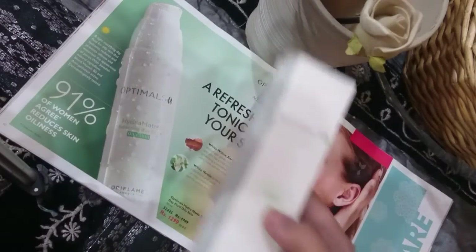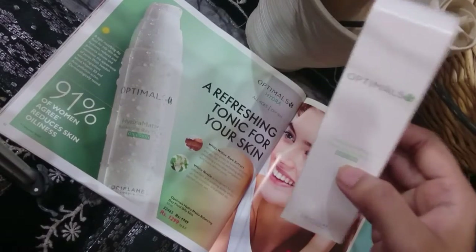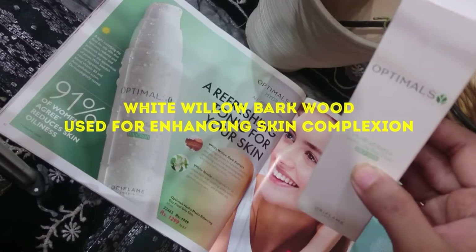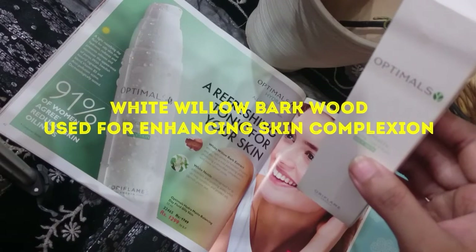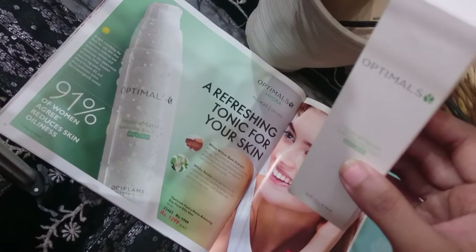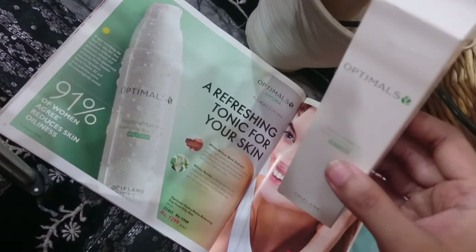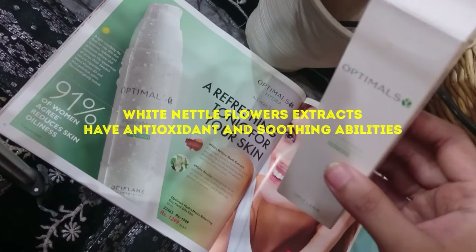Let me explain what it is made of. First of all, it contains white willow bark extract and black willow bark extract, which is sourced from the northern area and has exfoliating ability which helps to refine the pores. It also contains white nettle flowers which have antioxidant properties.